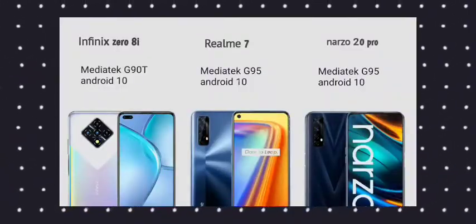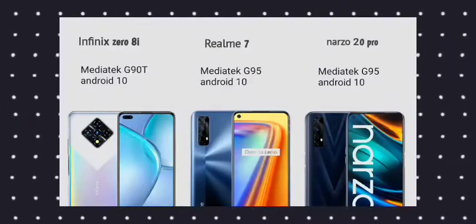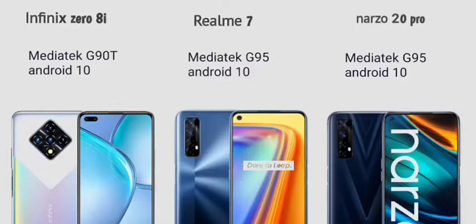For the processor, the Realme Narzo 20 Pro and Realme 7 both use the MediaTek Helio G95 processor built on 12nm technology. The Infinix Zero 8 uses the MediaTek Helio G90T processor, which is the same processor used in the Redmi Note Pro series.